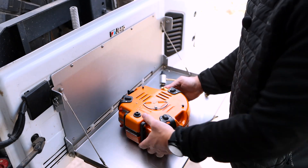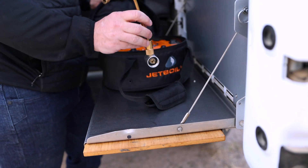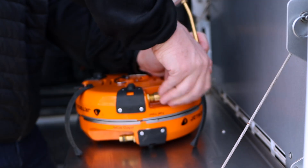Setting it up is super easy. Just undo the straps, unfold it, connect the propane, and voila. Compared to other stoves, the Jetboil doesn't really set up any faster or slower, but what's nice about it is the components are all made really, really well, so I have confidence that when we're using this thing, these little connection pieces aren't going to break prematurely, which is just a nice peace of mind to have.